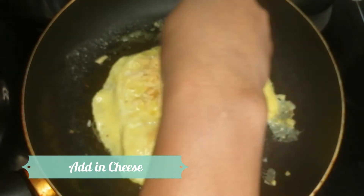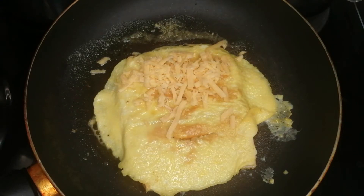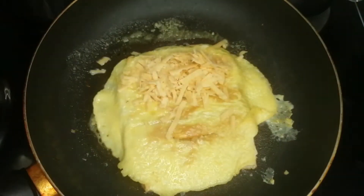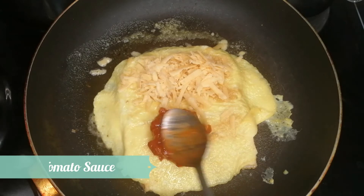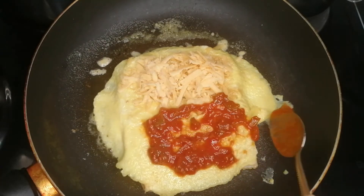In goes our gorgeous yummy cheese. For this sandwich I used cheddar cheese and grated cheese, but you can use any cheese you've got available at home. Then I've put in my tomato sauce as well.